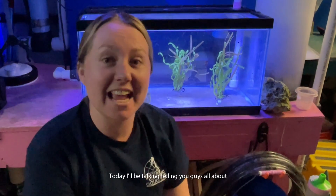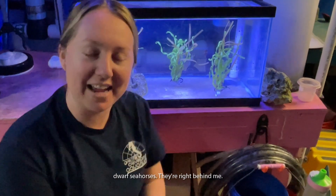Hi there everyone, thanks for tuning in today. My name is Katie and I'm an aquarist here at the Greater Cleveland Aquarium. Today I'll be telling you all about our Dwarf Seahorses — they're right behind me.